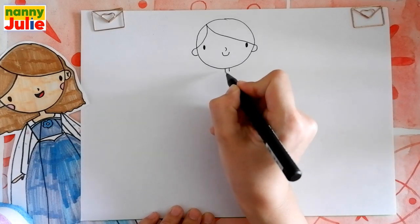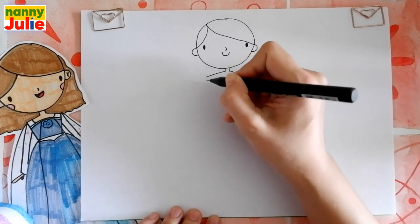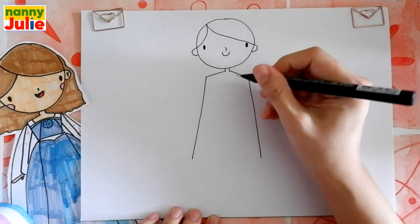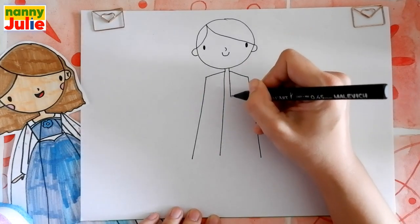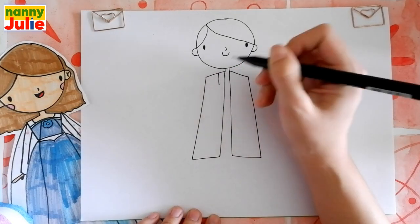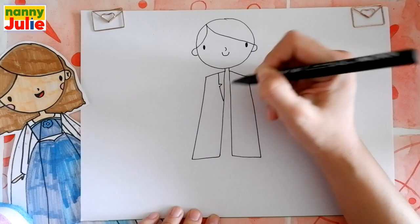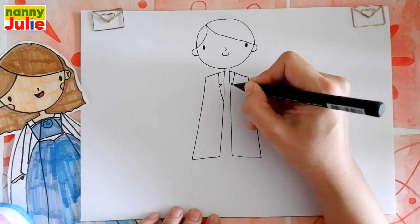Then let's draw the top of her medical gown: diagonal line on the left side and on the right side, then two vertical lines on both sides. Then two vertical lines over here near her neck, here and here, and let's connect here and here. That's the way, you're doing great! Now let's draw a collar: diagonal line over here, then a sideways v-shape and connect with this line. The same thing on the right side: diagonal line, sideways v-shape, and connect with this line.